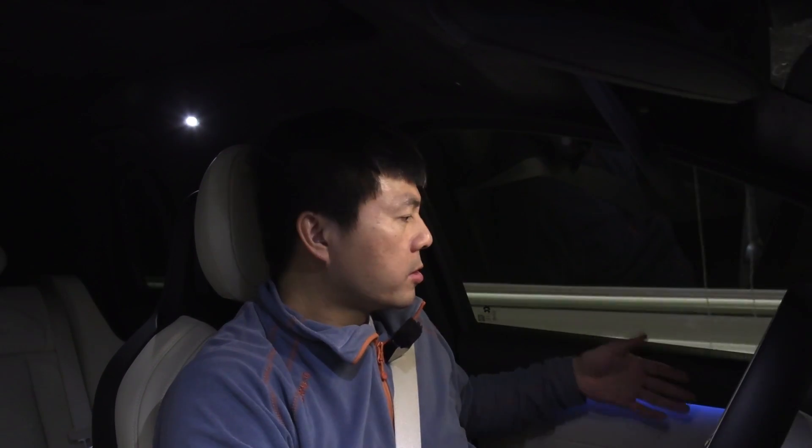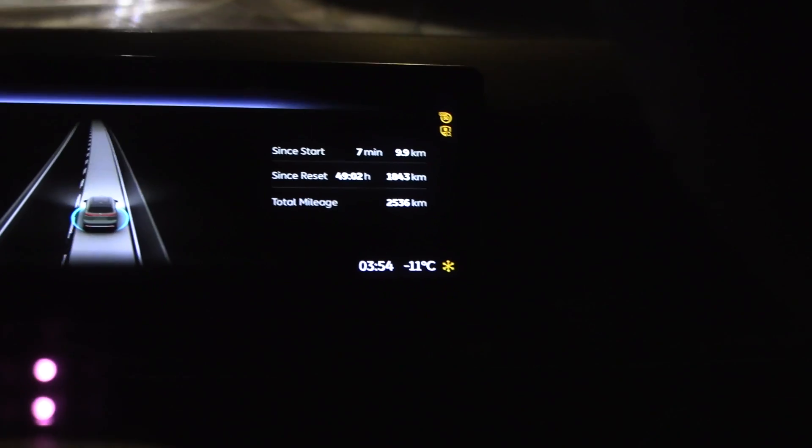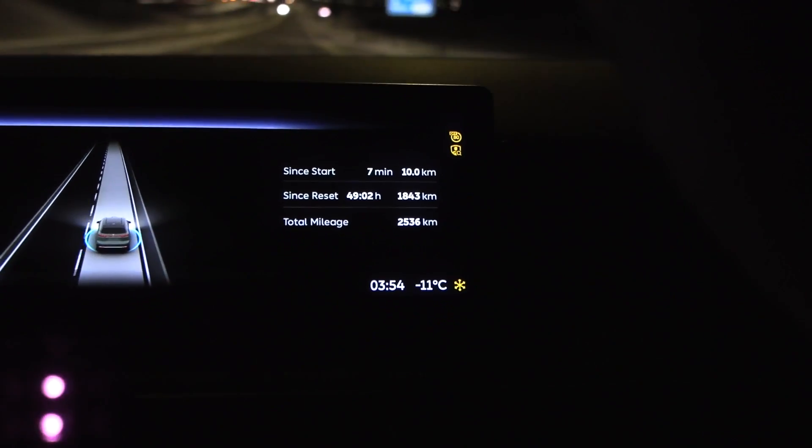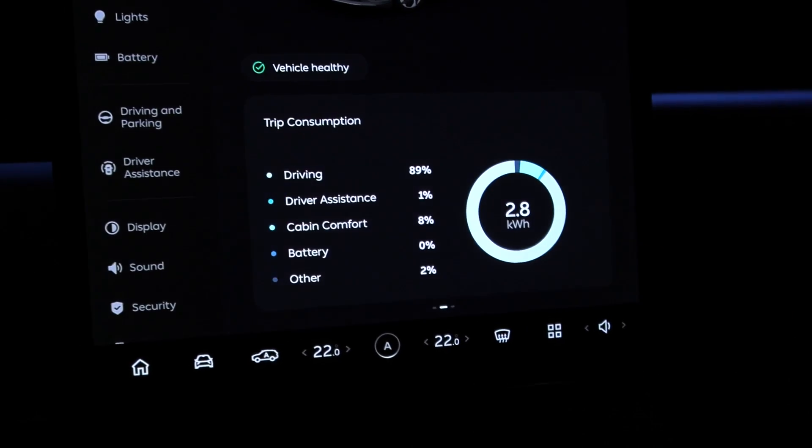Over here it's minus 11 degrees, and one thing I noticed is that since the car has some soundproofing, soundproofing also acts as insulation against cold. So I don't feel too cold in here — maybe a slight chill from above, but that's because this car has a panorama roof. We're about to hit the 10-kilometer mark — 2.8, okay, that means 280 watt hours per kilometer. Holy macaroni!